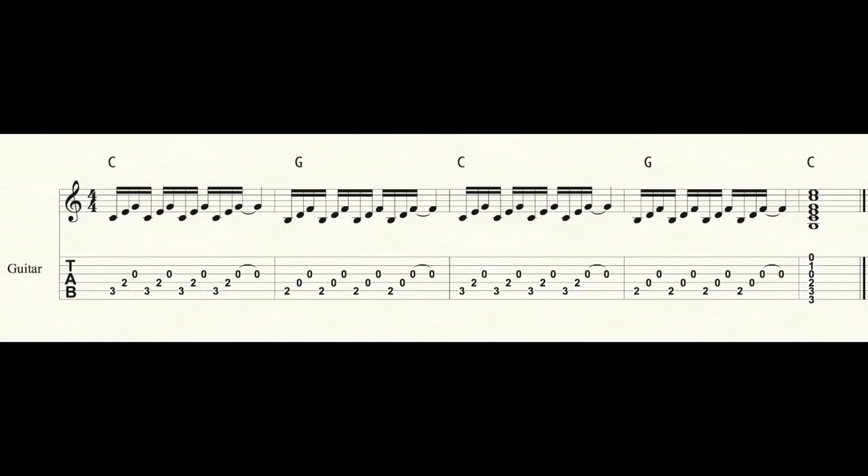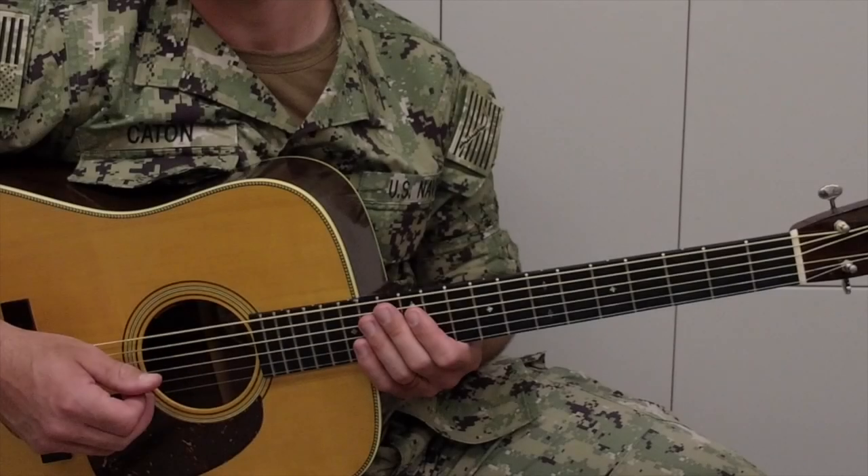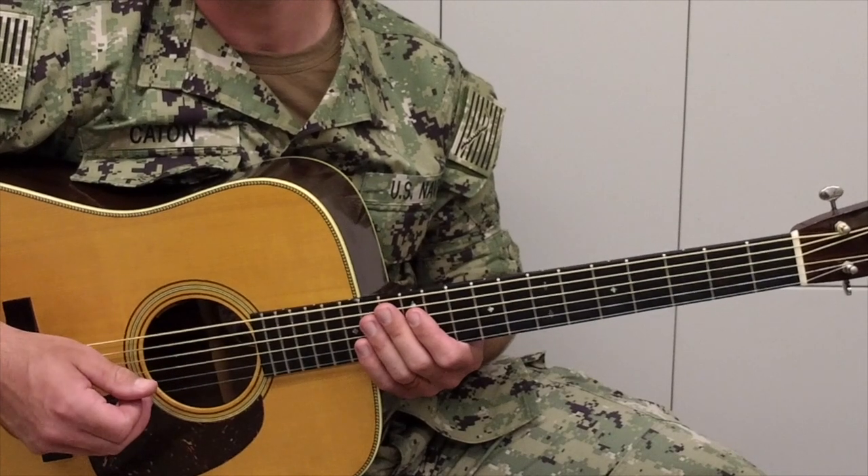Here's that exercise written out in sheet music and tab. Please feel free to pause the video for a moment to look at the exercise more closely. Now let's put it all together and play it one more time.